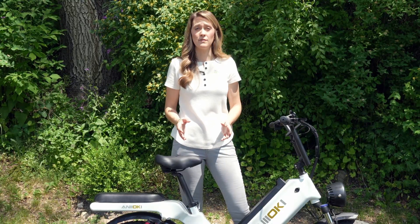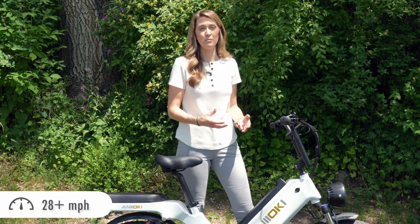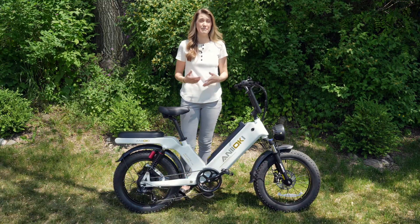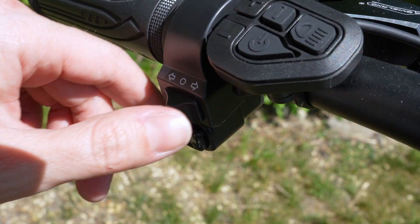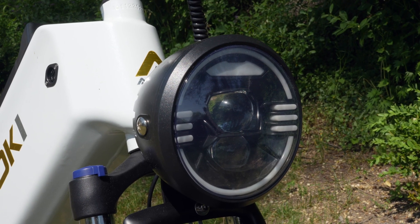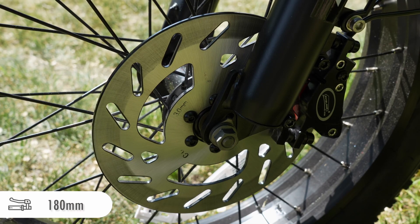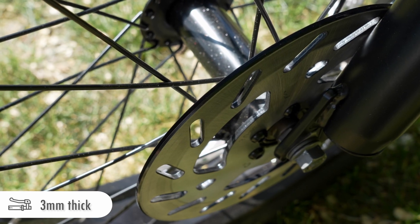This is a class 3 e-bike, which means that riders can choose to use the throttle or pedal assist with speeds upwards of 28 miles per hour. Bikes with this type of speed can keep up with traffic, so they're often used on the road, but in many cases they don't have the safety features that I think are really important for that use case. The Aniochi has turn signals, rear active tail lamps, a motorcycle grade headlamp, and an electric horn. This also has hydraulic brakes with 180 millimeter discs that are 3 millimeters thick — that is motorcycle grade as well.